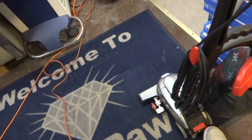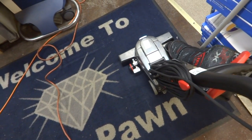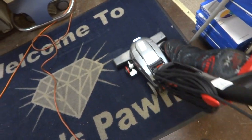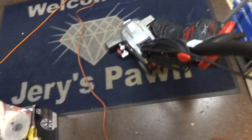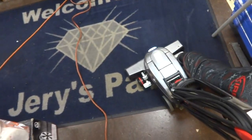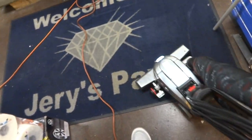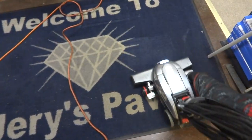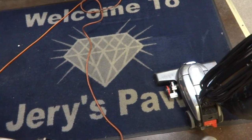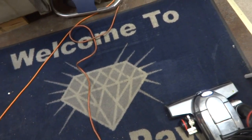Now if you'll notice, this has got a drive and a neutral. Putting it in drive starts it almost pulling itself forward. Like I said in one of my other videos — it's like a self-propelled lawnmower when you put it in drive. It really pulls itself forward. It really makes it easier to operate.